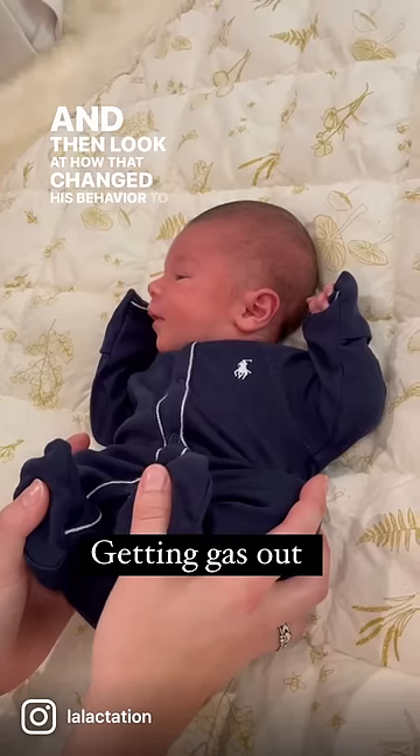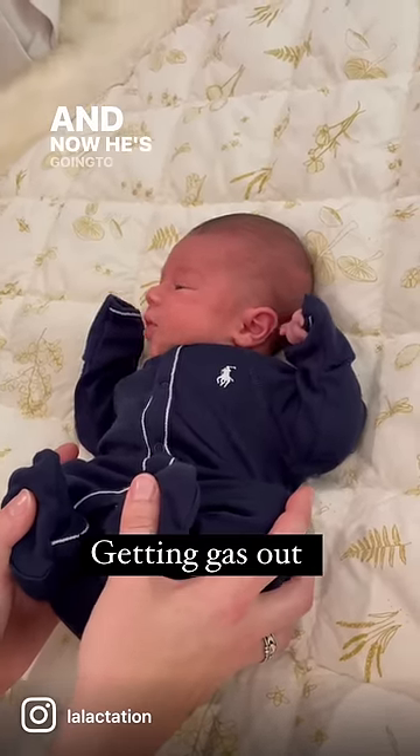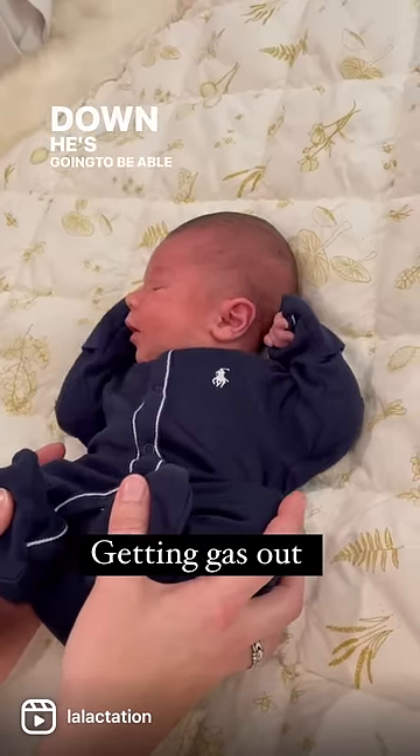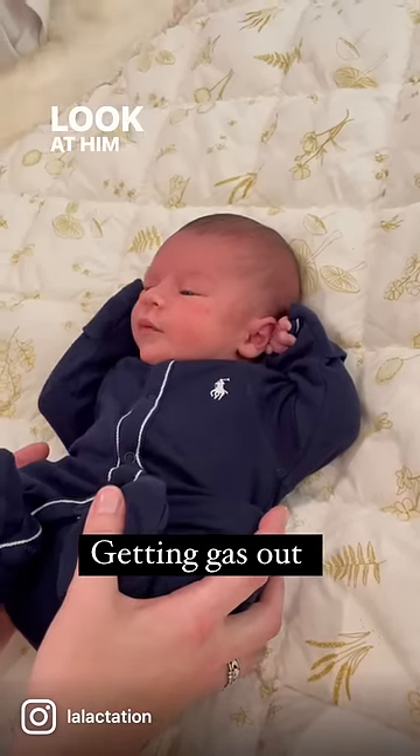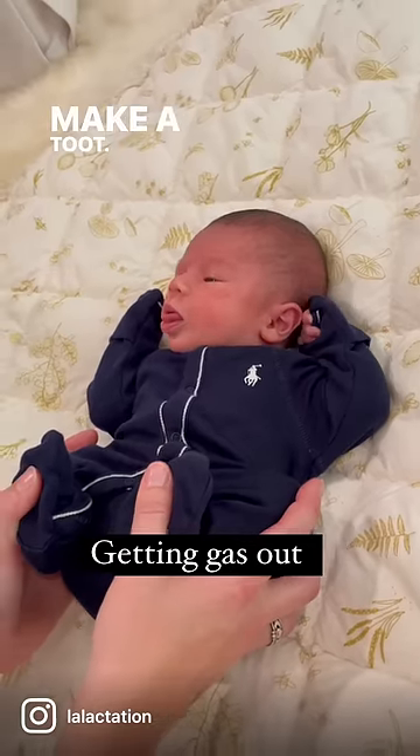Look at how that changed his behavior — see how much calmer he is? Now he's going to be able to bear down, and when he bears down he's going to be able to toot it out. Does it feel better? Look at him — he's like, yeah, that feels better. And he made a toot!